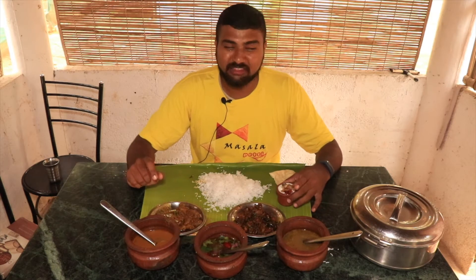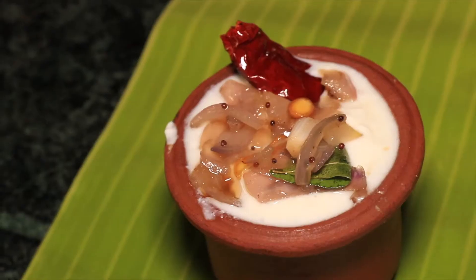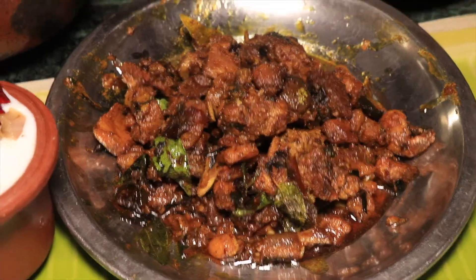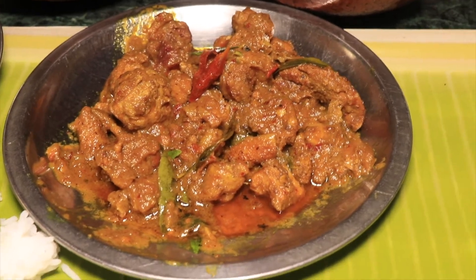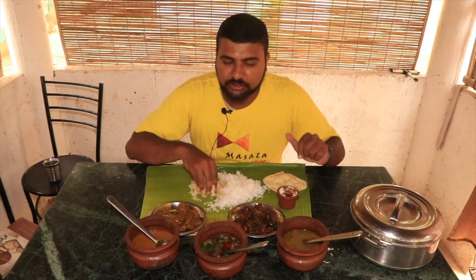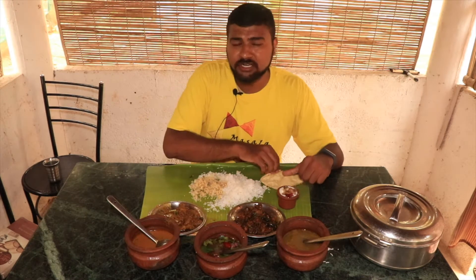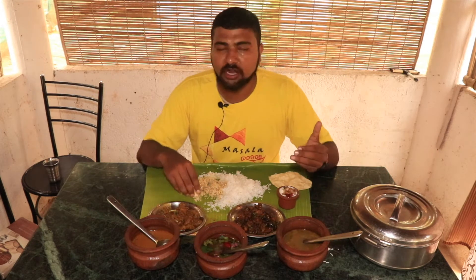I will taste the first time. I will taste the gutty and dry dish — I will add a dry dish, and I will add a semi-gravy dish. I'll add the Kulambu. The Kulambu is really good.